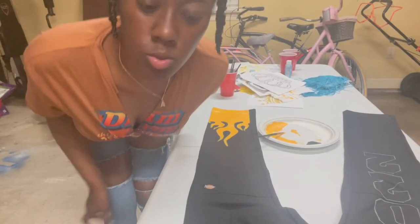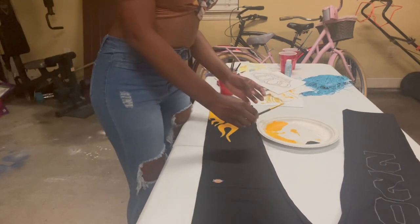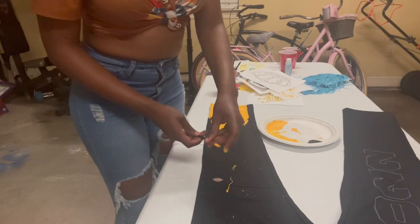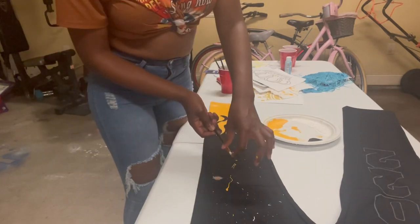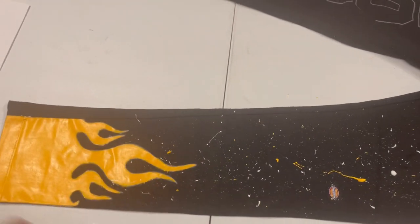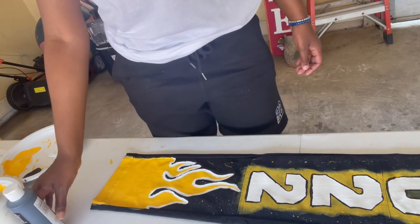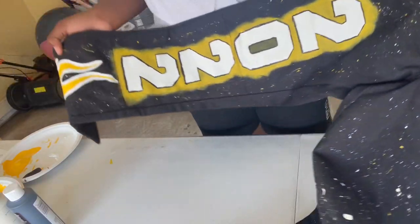I'm about to do the splatter thing — you know, where you make like the — I'm about to show you. Okay, there's too much. I know it don't look like I know what I'm doing, but that's really just because I don't. This is my first time doing it. It looked nice in the end though, I liked it. I really really like the pink splatters — I like those. Now I'm about to just start with the back.